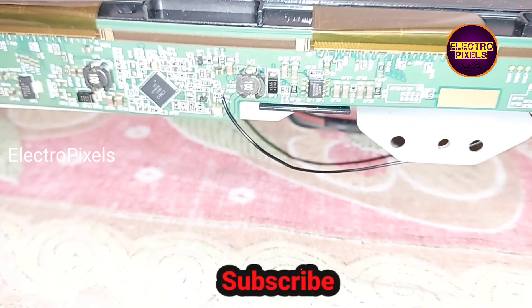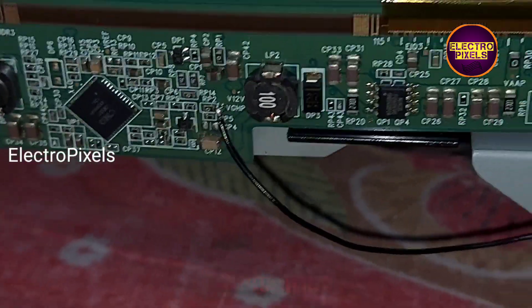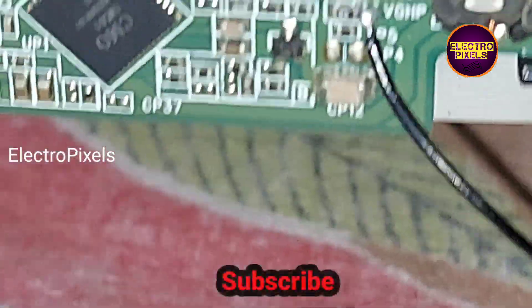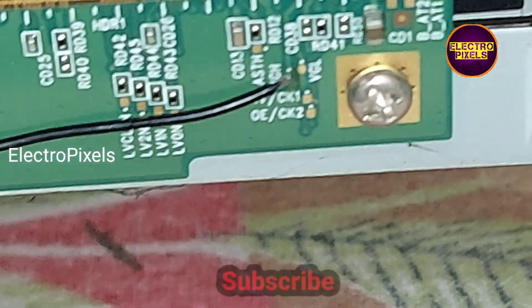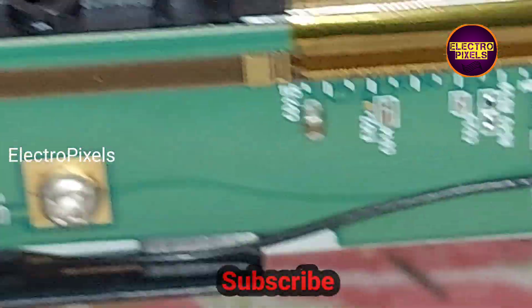We have now soldered both ends of the jumper wire. From VGH P2, the VGH voltage goes to the gate drive — we soldered a jumper wire and bypassed the VGH voltage to the VGH test point.